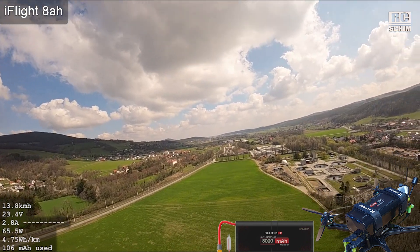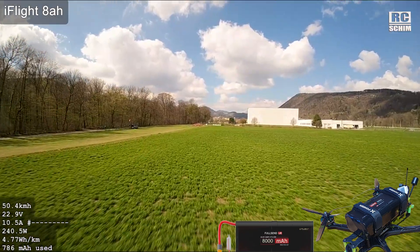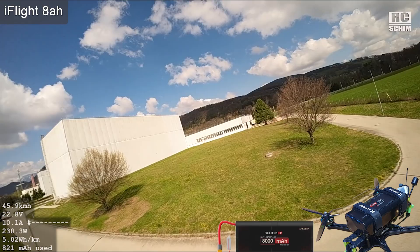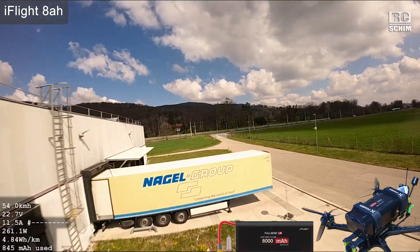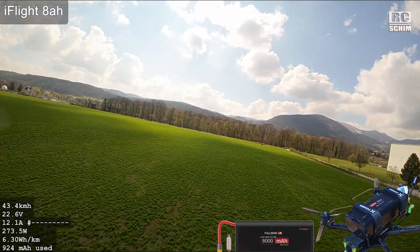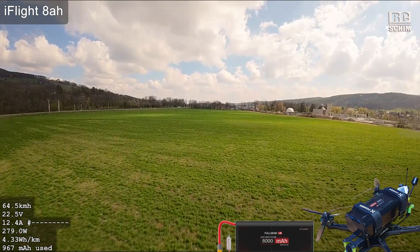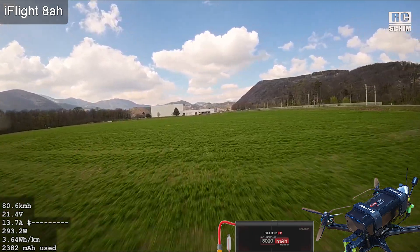It actually didn't go below 3V, which is impressive. This is a 2P configuration, so it has more cells in parallel. I didn't even look at my voltage yet but I am at 3.7V — that would even be okay for a LiPo. You get so much flight time out of this fat pack that it's really a no-brainer to fly around wherever you want. That's the best thing.